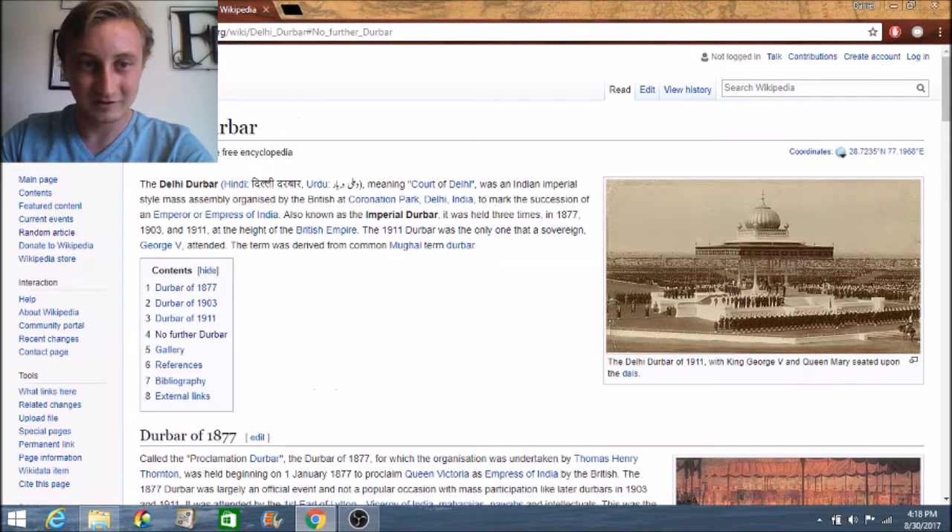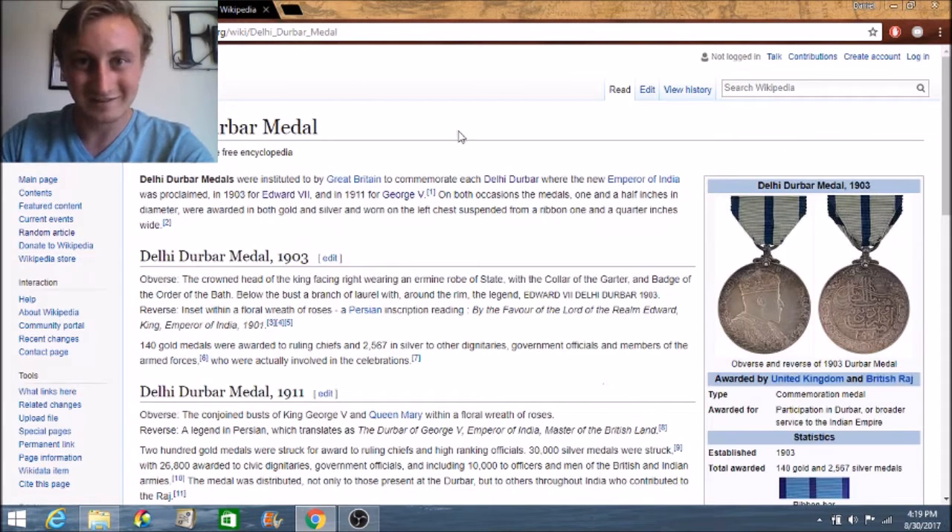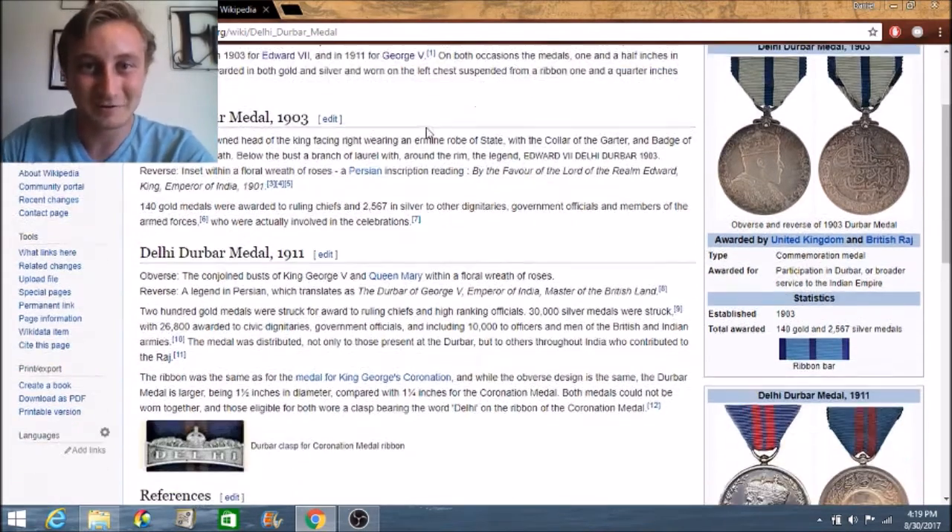It led me to what the Delhi Durbar was, and so I'm just going to click through, find out a couple things about it, and then just kind of report back at the end.